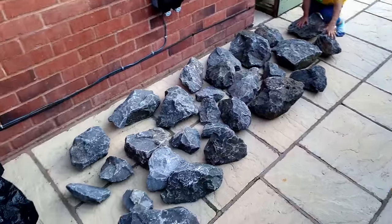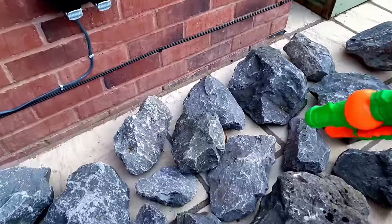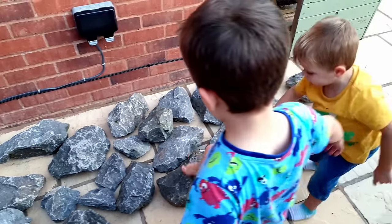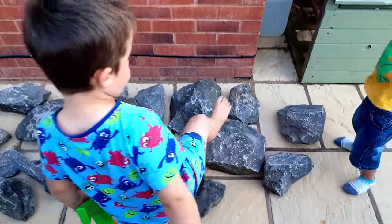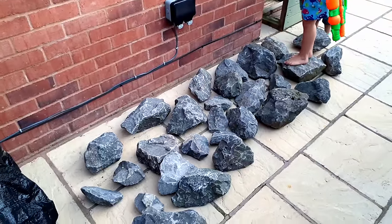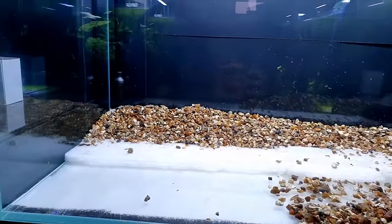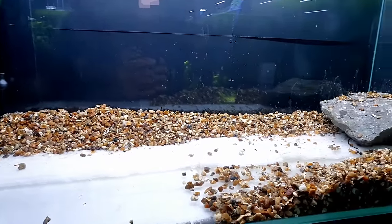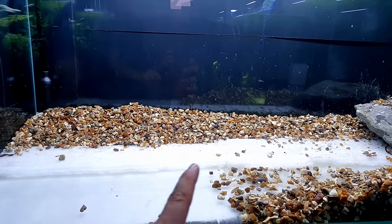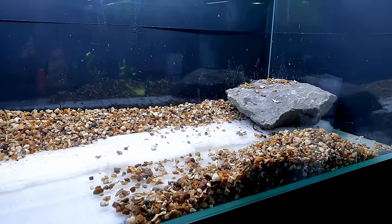Here are all the rocks for the hardscape selection — lots to choose from. Look at the size of that one. I don't think I'm going to need all of them, but it's good to have a good choice. Because I wasn't going to do this, but I am anyway — I want to be really careful. We're putting a lot of weight stacked up here. So I've put down this polystyrene all the way across and beneath the gravel as well, so it'll just spread the load nicely of all these heavy rocks stacked on top.